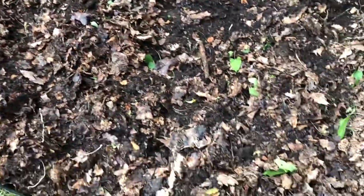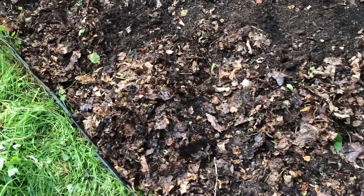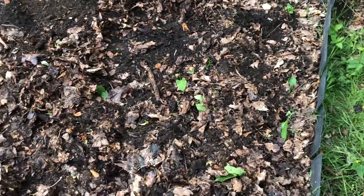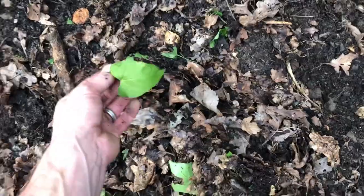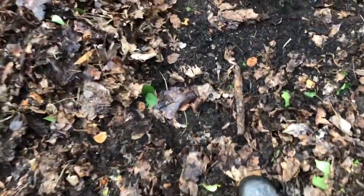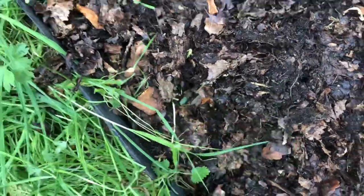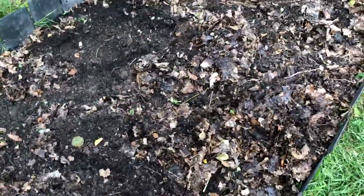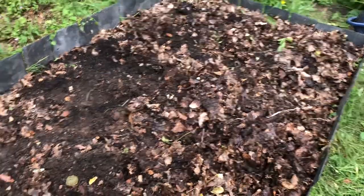These are my no-dig potatoes — I didn't earth them up at all. I just put them underneath the compost and horse manure and leaf mould. I will be digging this over, just lightly, just to get the rest of the potatoes out and pull up any weeds that have grown in here. It's not been too bad weed-wise, quite a lot of bindweed, but it's not a problem if you keep on top of it. It just grows into the bed. I'm going to dig it over, see if there's any more potatoes in there, and then I'll start harvesting my cucumbers.